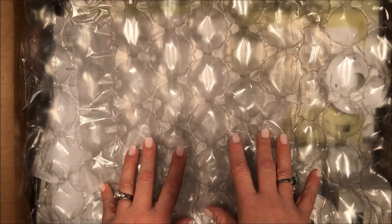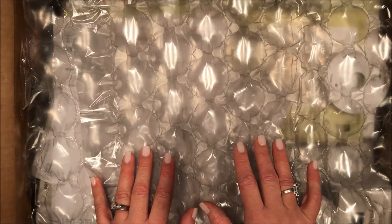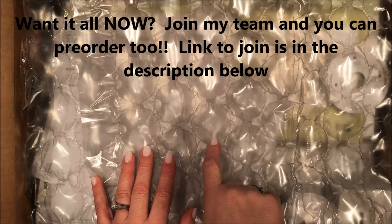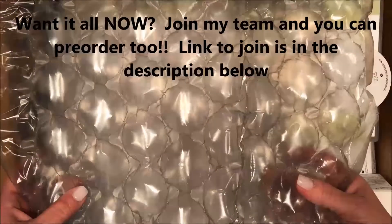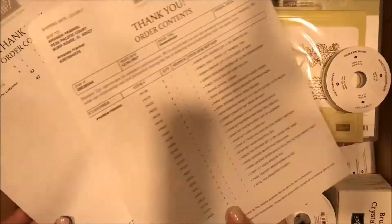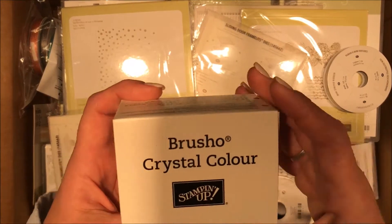It's also going to be Sale-O-Bration, so January through March will be Sale-O-Bration when this catalog is active. As a demonstrator with Stampin' Up, you can pre-order from the Occasions Catalog right now, but you can also select some Sale-O-Bration items — you're gonna see some of those too. I can't show you the catalogs, but I can show you the outside.